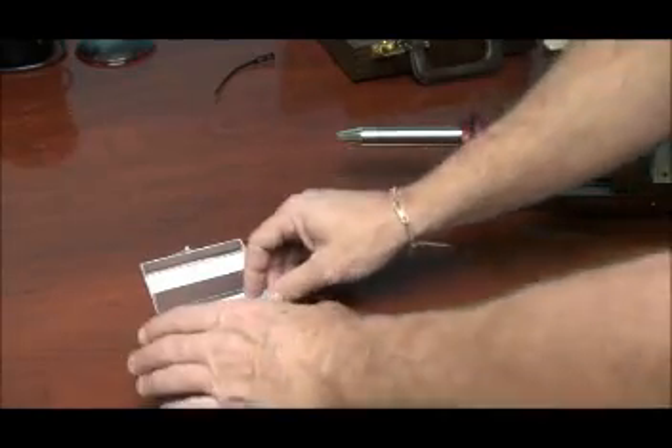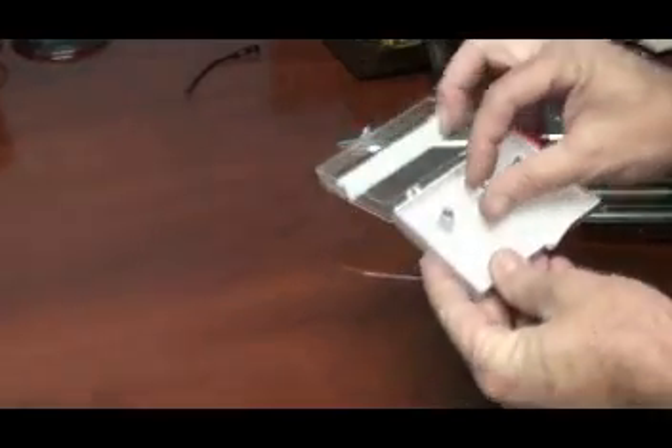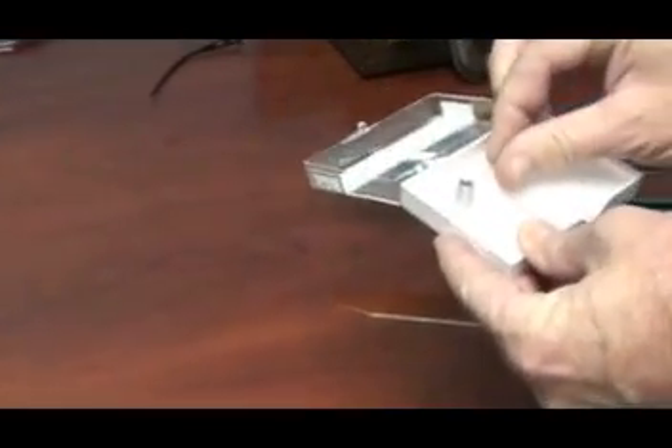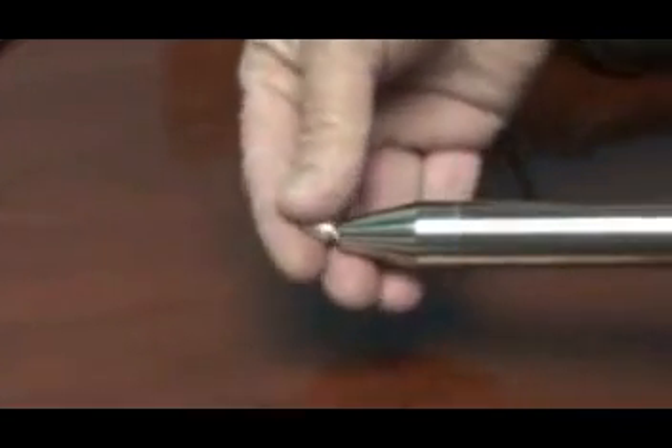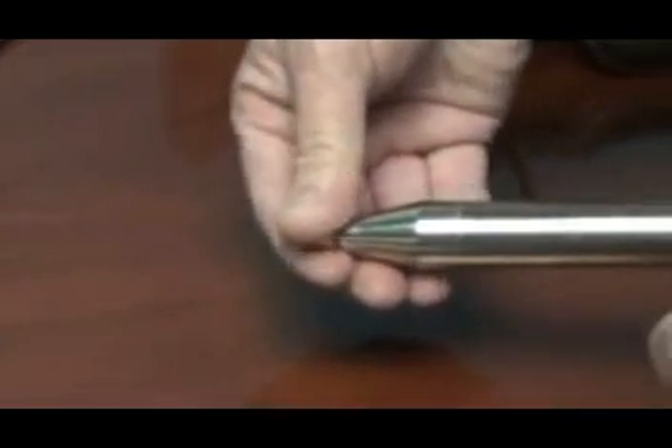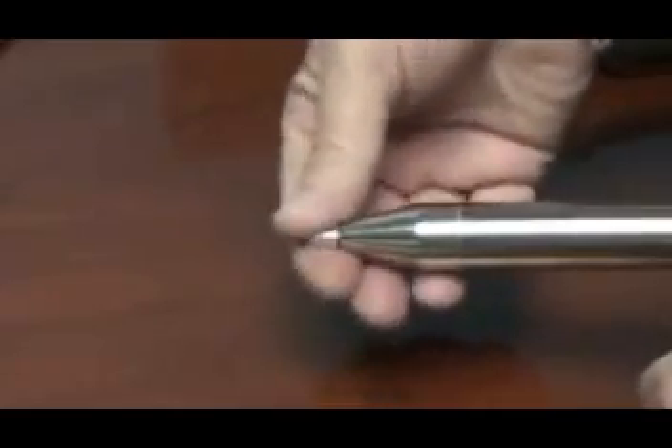Each FX SIM tube has a set of fabricated custom collimators, which are available for spot size adjustment from several millimeters down to 200 microns. Collimators are interchangeable and may be applied by screwing on to the end of the FX SIM tube.